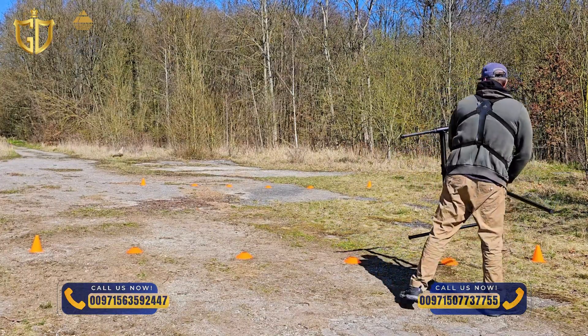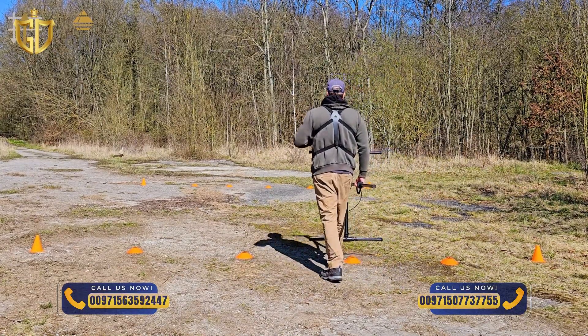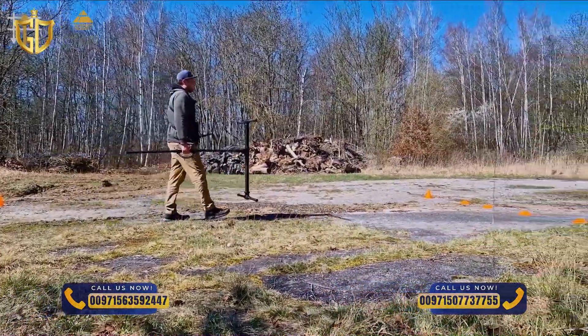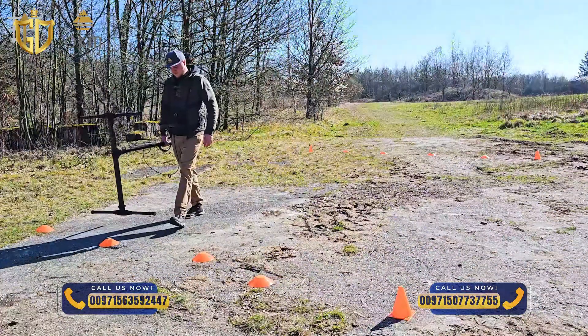Walk back at the same speed. Turn around again, grab the rod with your other hand and take a step to the left. Align the probe again at the starting point. Walk the scan line evenly and parallel to the first two scan lines. Make sure you keep the probe straight and at the same distance above the ground.